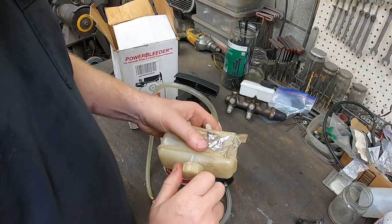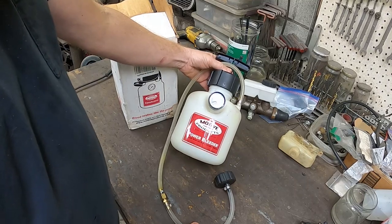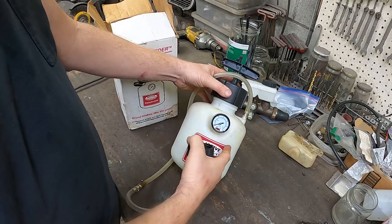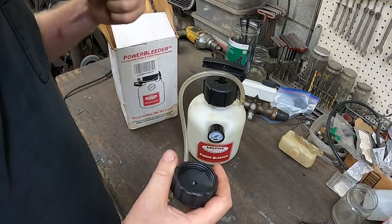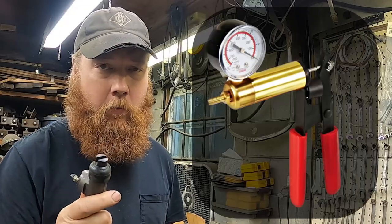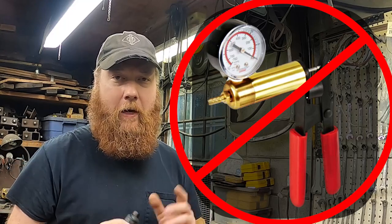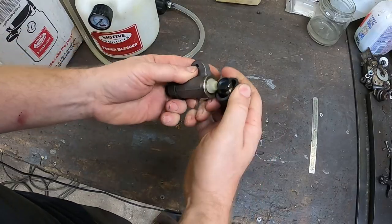That affiliate link does help me out, so if you want to support the channel it's not a bad way to do it. We're going to attach this to the master cylinder cap, fill it pretty full of brake fluid, then pressurize it — that simulates pushing on the pedal. It's not exactly the same but it's really close and it's a whole lot better than a vacuum bleeder. We can't use vacuum bleeders on our VWs — let me pop this off so we can take a closer look and really understand why.